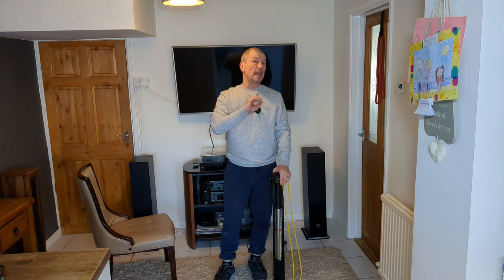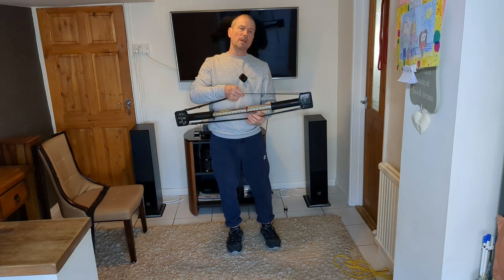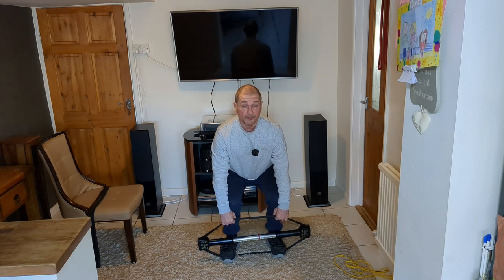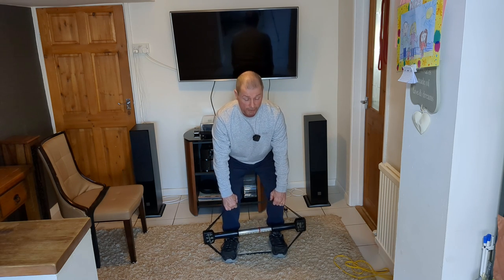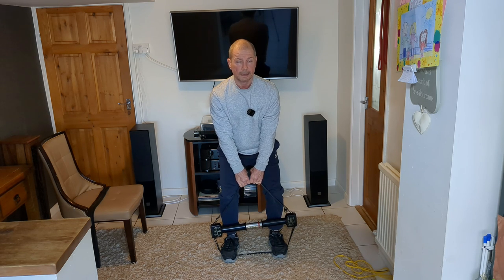Now a little bit of legs. Using the thicker band to make it harder, since the legs are much stronger than the upper body. We're doing something similar to a static deadlift with the ball worker — put your feet through the bottom, back nice and straight, and pull up as far as you can. If you're not getting a good range of motion, bring the hands to the center for a little bit more. Hold for 10, 9, 8, 7, 6, 5, 4, 3, 2, and 1.